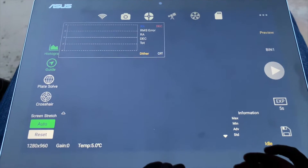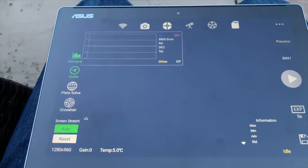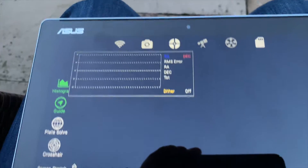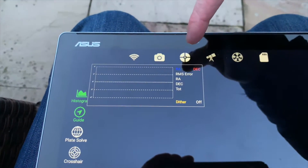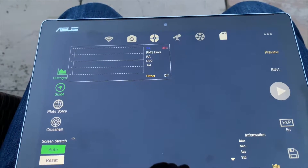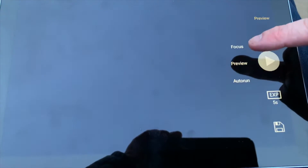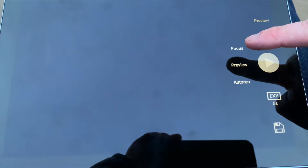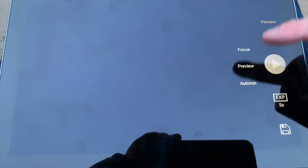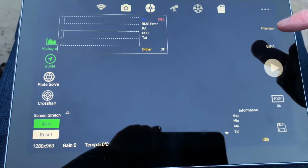The online videos from ZWO aren't the most intuitive either. Along the top you've got your WiFi connection, imaging camera, guidance camera, mount, filter wheel, and memory card — it has an onboard SD card. Down the side you've got different options for the main cam: preview to set your focus and get your exposures right, and auto-run for when you want to set up an imaging sequence.